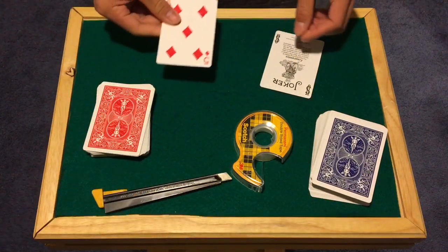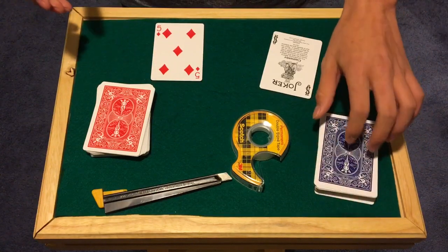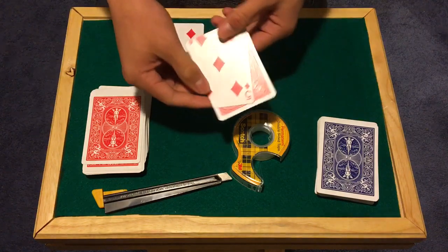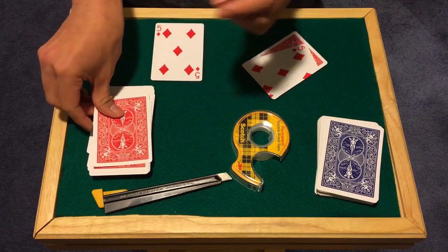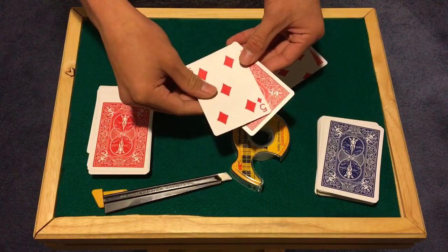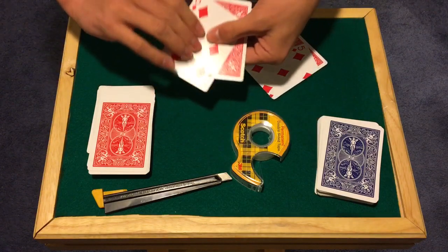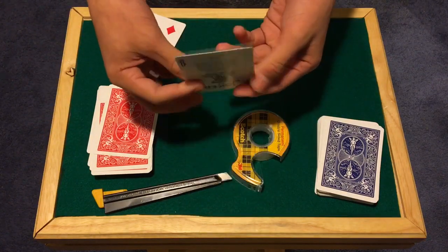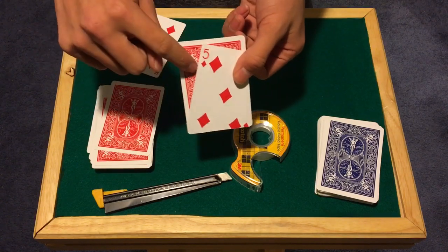You're going to need two five of diamonds cards — one from each of two differently colored decks. Take one from the opposite-color deck and a joker that matches the other deck. What I did here was create a gimmick: I took a joker from the red deck and a five of diamonds from the blue deck. I placed the blue five of diamonds on top of the joker, stuck them together with double-sided tape, then flipped it over and trimmed off the excess. You're left with this gimmick — a five of diamonds face stuck to the joker with double-sided tape.